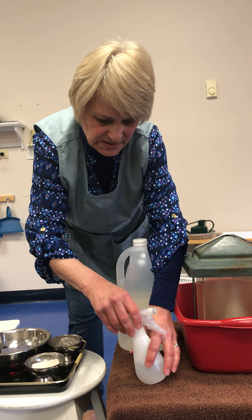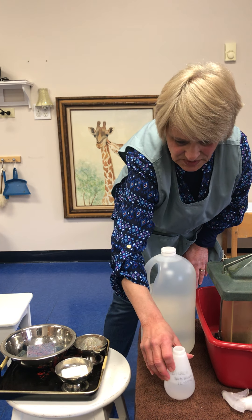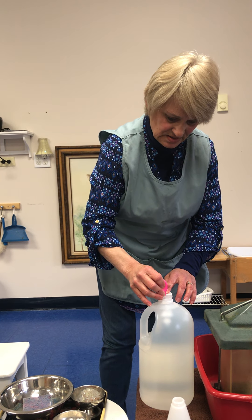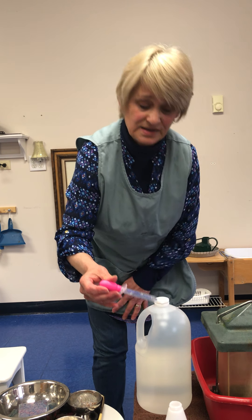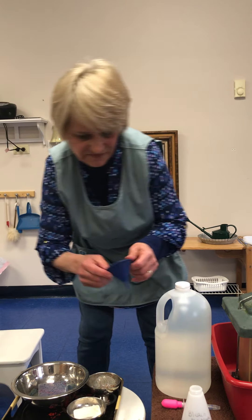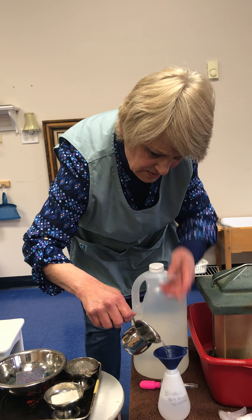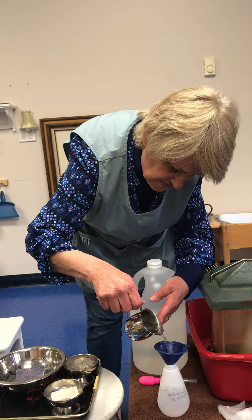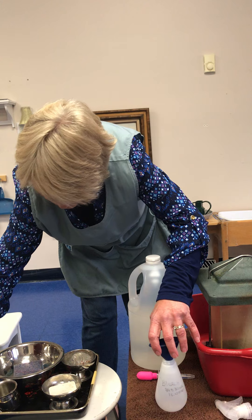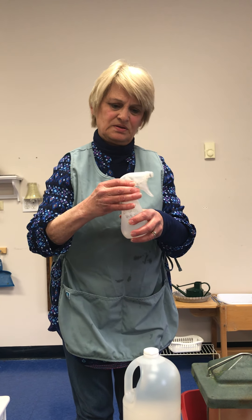My spritzer bottle recipe calls for three-fourths of a tablespoon of vinegar. Remember we were using our eyedroppers — I'm going to get an eyedropper full of vinegar. This is something your child can help with. Put it in the spritzer bottle, then get a little funnel and a pitcher of water, and the child pours the water into the funnel, looking right down the middle.